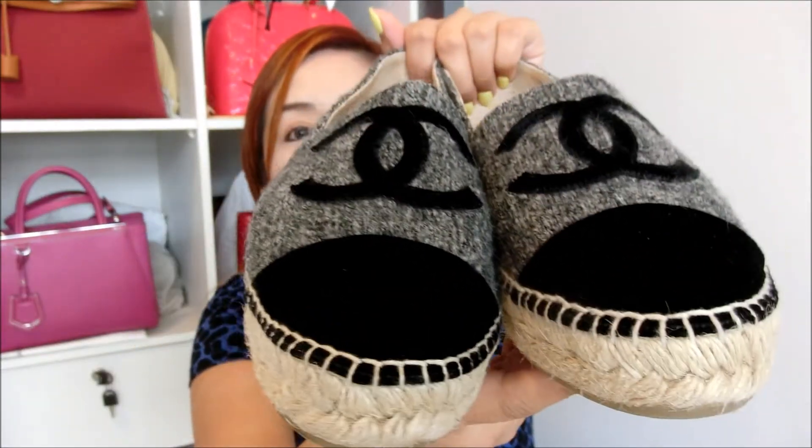If you follow the Paris in Rome Métiers d'Art collection, you will notice there are a whole variety of colors and materials that are very attractive. I was torn between two different colors of espadrilles. I eventually chose this one because of the very significant prominent CC logo. The CC logo and the front part are all velvet, and this gray part is tweed material, which is very unique.